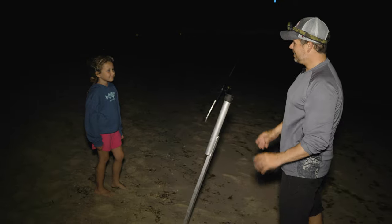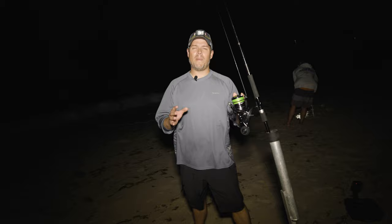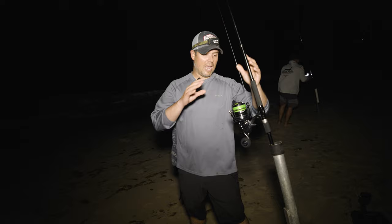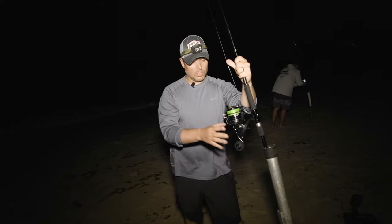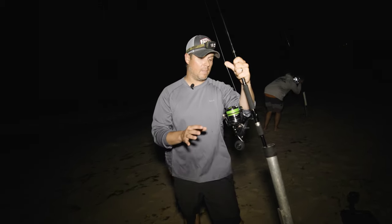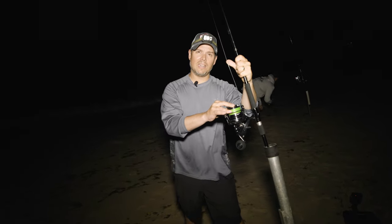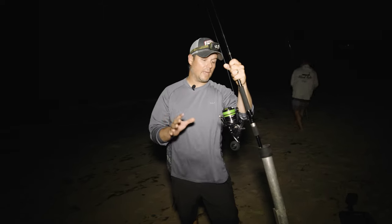Let's get our rod rigged up and get our third rod fishing. Whether you're fishing for sharks or striped bass with bait in the surf, the rig's going to be pretty similar — you'll play around with the pound test and use wire leader for sharks. You're going to have a reel with good line capacity for long casting. This is the Daiwa Free Swimmer, which has a bait feeder feature. I have it spooled with 65-pound test braided line — could get away with 50 or 40, but we're looking for big game.